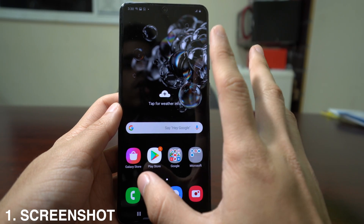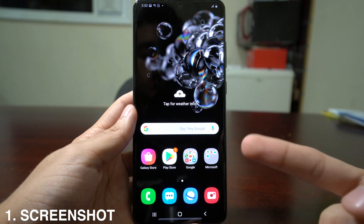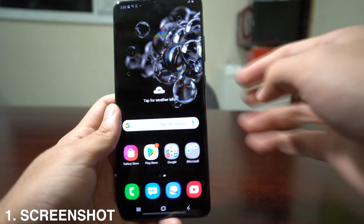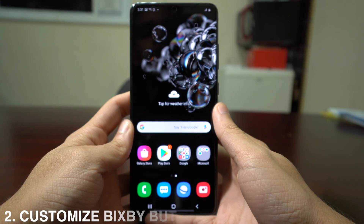The first trick is how to take a screenshot on the new Samsung — nothing has changed. Press volume down and the Bixby button at the same time, real fast, and it's going to automatically take the screenshot.